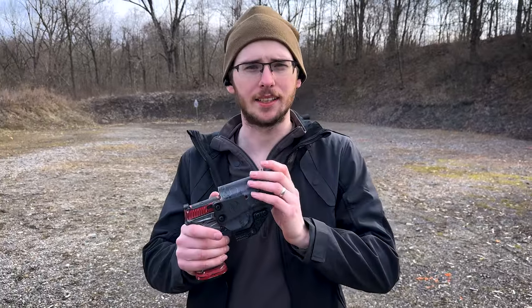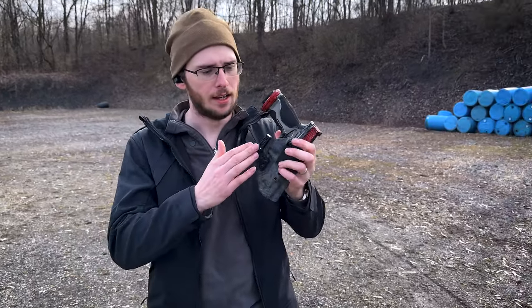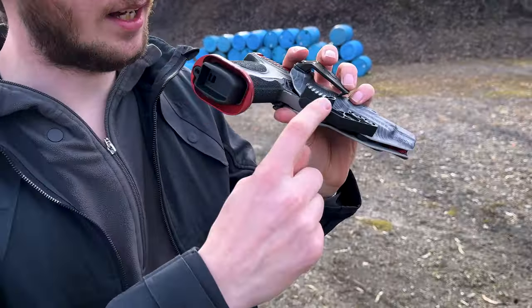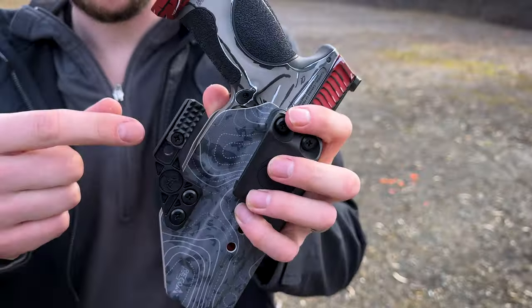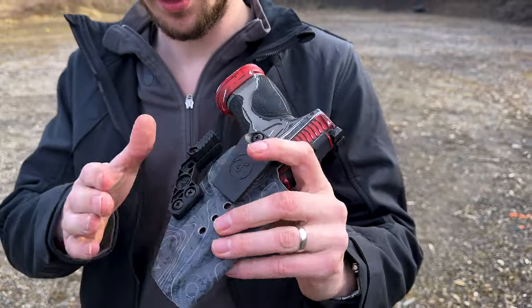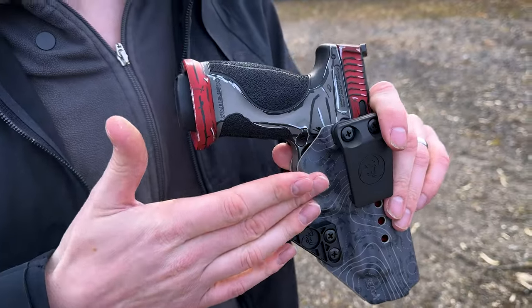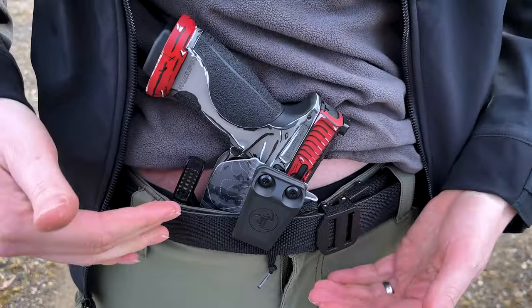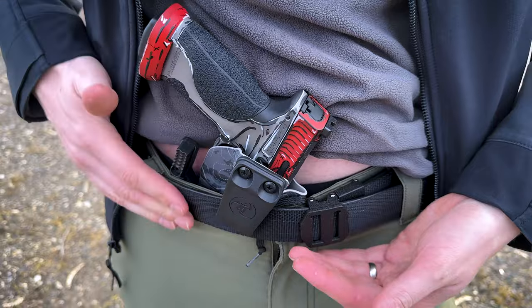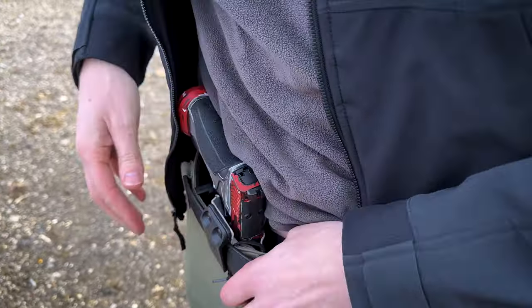Another thing I really like about this holster is it conceals extremely well. The team over there has redesigned the claw. They've come up with a couple of different options to modify this — deeper or less deep — and they've injection-molded their own wing. The point of the claw is to conceal the gun a little better. When it's in my pants halfway, you can see that the claw and the belt are on the same plane, and the belt gets pushed out and then locked in.